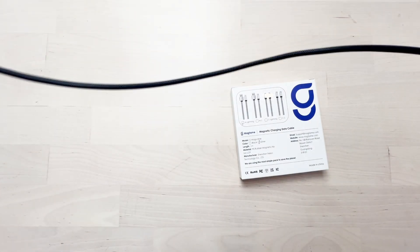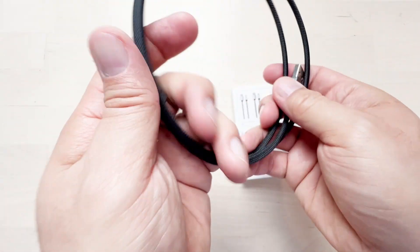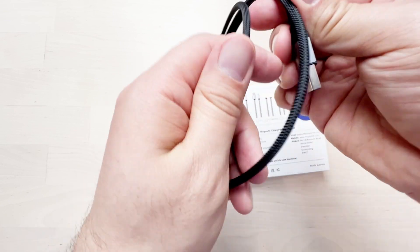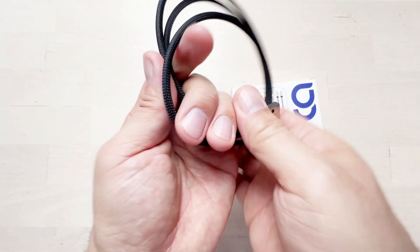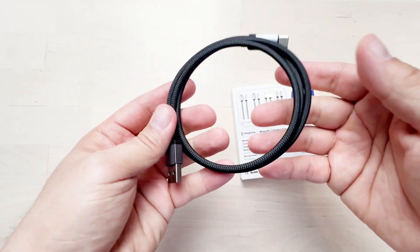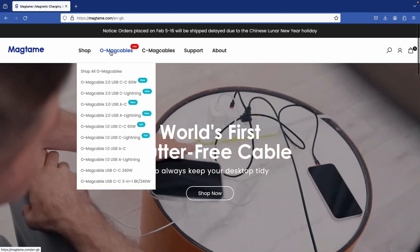So once we're done with the charging, we're just going to twist it back, and then what it does is it will just stick on its own — it will not be a loose wire anymore. They have different colors for these ones; you can check the website for more details.